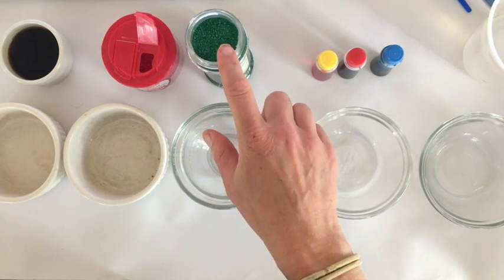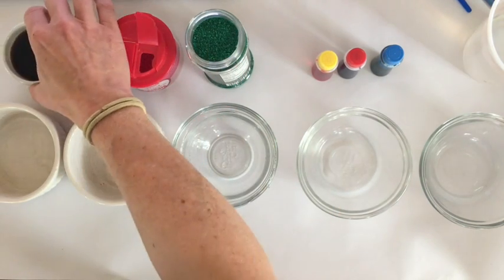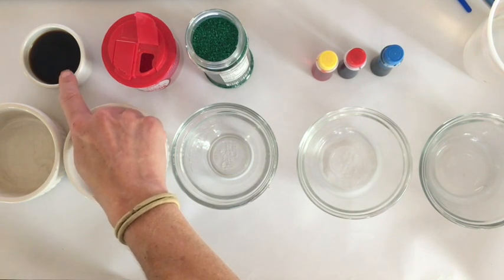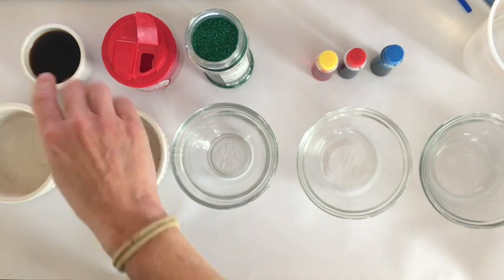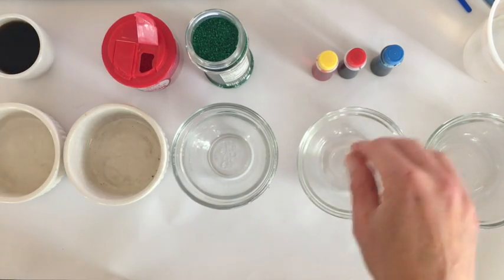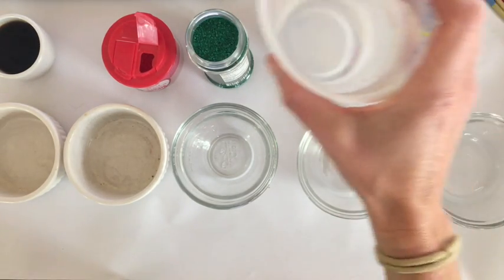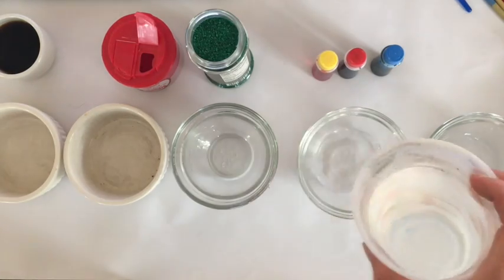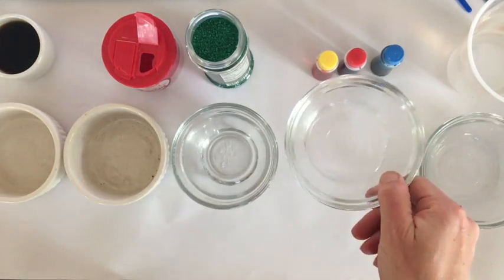I didn't have blue in my sprinkles, but you can just figure out what you do have. Over here is coffee, and there are also some common spices you can use if you want to make your own watercolors with other types. So let's get started experimenting with our food coloring. You're first going to need water — I'm going to put a very small amount into three separate dishes for my food coloring, and then some water on the side for the sprinkles.